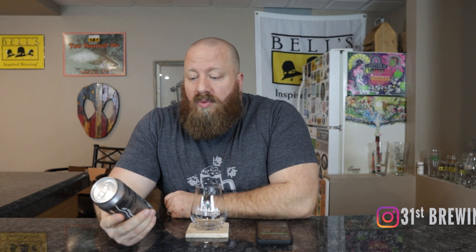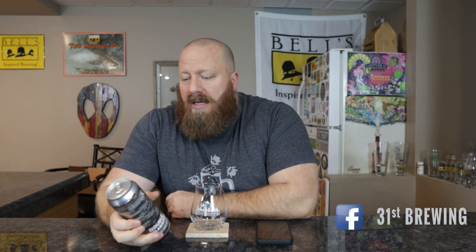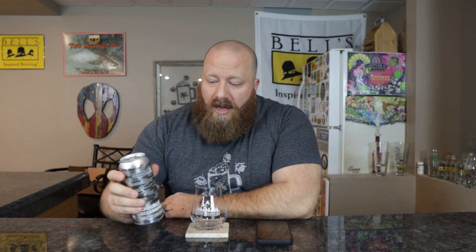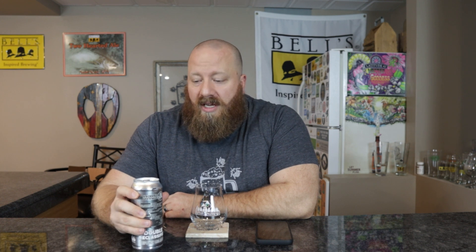Welcome back everybody. Today we're going to check out Double Reclassified from Ascension Brewing Company — a Triple New England IPA with honey, 11% ABV. I actually started this review about 15 minutes ago, and when I went to sit the can down it fell. I started talking, trying to talk myself into it. I just couldn't, so let's just open this.